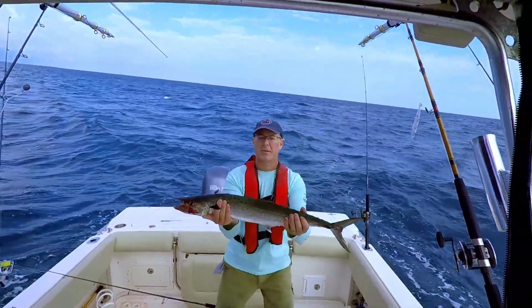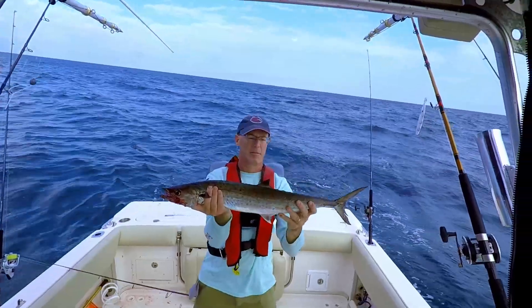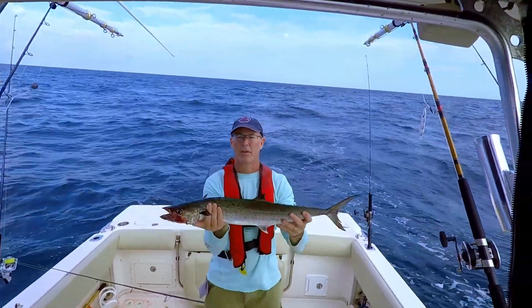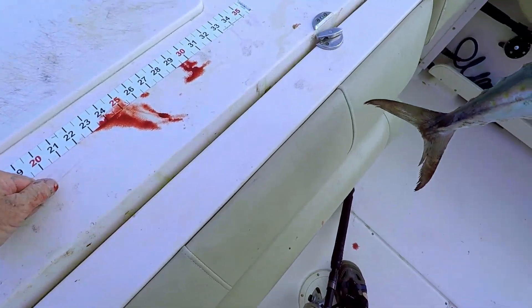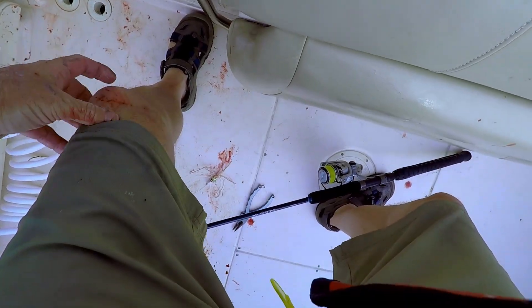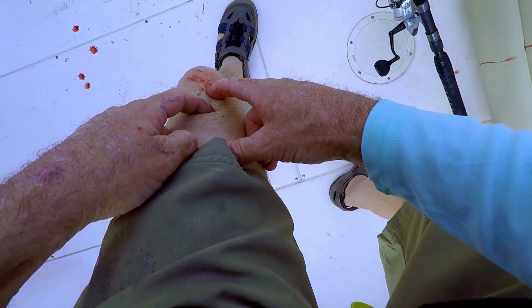Check out this king mackerel — it's my first one of the season. He's not a monster, but these are a good size for eating and smoking. The bigger ones can have a good bit of mercury in them. What we like to do is make smoked fish dip out of them. Let's get him in the box — I think he got me on the leg when he was thrashing about, his teeth got me.